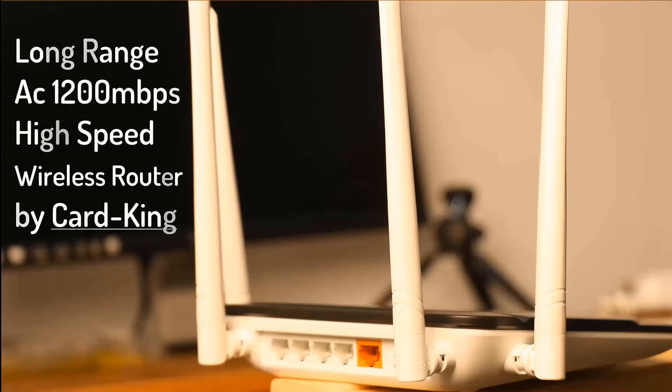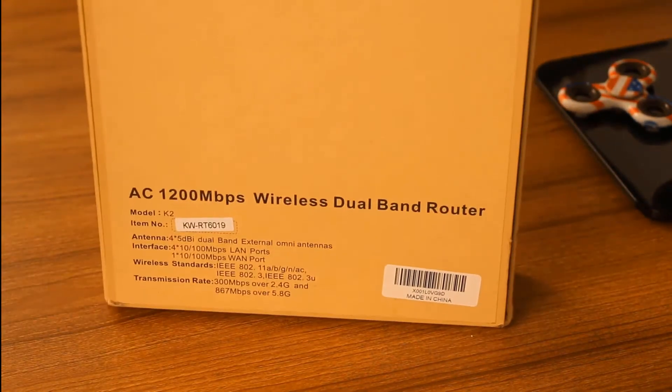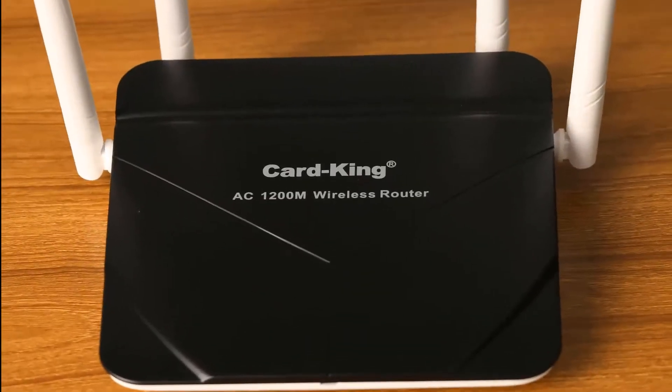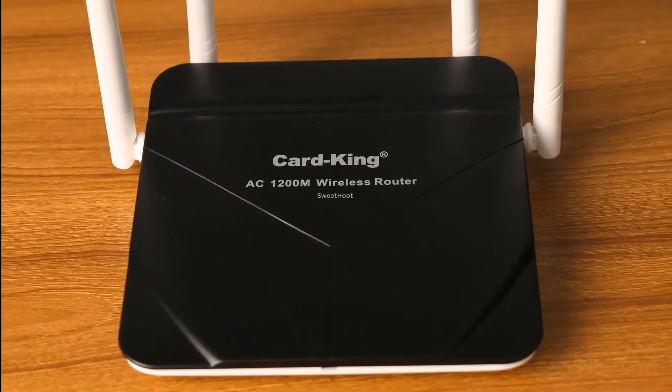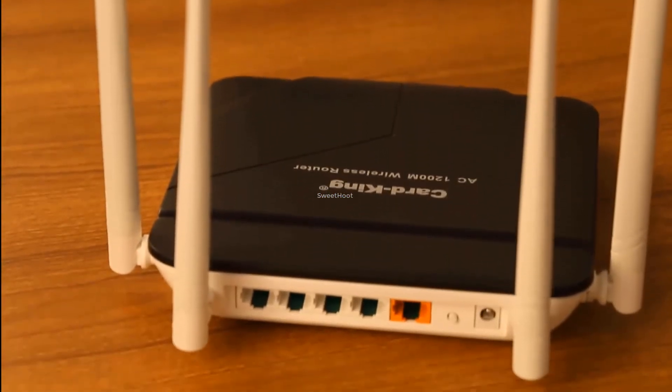Hello viewers, what's going on? I hope everything is going fine as before. Today I'm back again with another review and this time I will break down the ins and outs of the long-range AC 1200 megabytes per second high-speed wireless router by Card King.